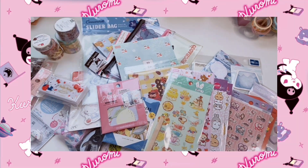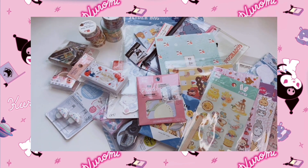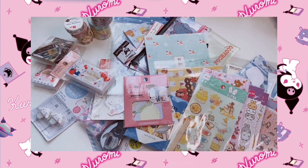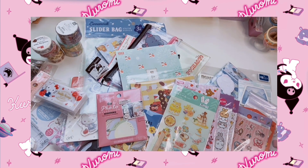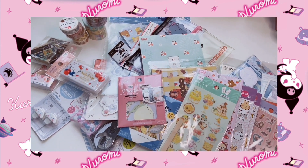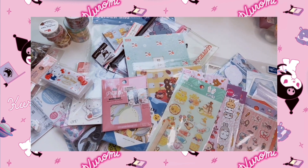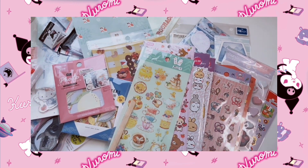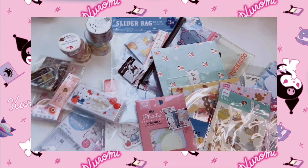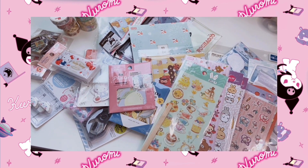That's everything in this haul! Let me know in the comments which item was your favorite and what you're adding to your Daiso wish list. All the Sanrio products are always so cute — Daiso is just a very dangerous place. Thank you so much for watching — if you enjoyed it please give it a thumbs up and subscribe if you love Daiso hauls and stationery. Turn on notifications so you don't miss future videos. My Instagram and TikTok are in the description. Stay safe, stay kawaii, and I'll see you very soon — bye!